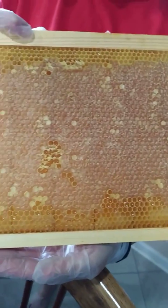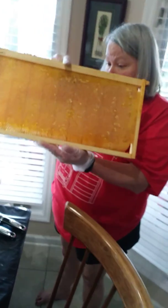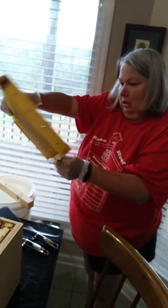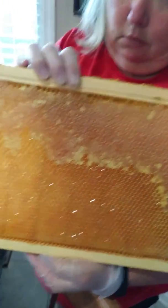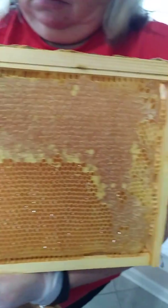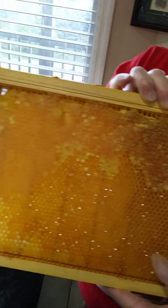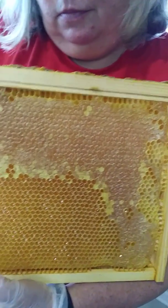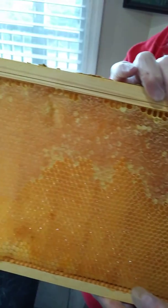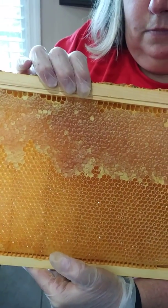But when you tip this frame upside down and the honey doesn't drip out, then it's considered... This side shows where it's not capped. You can still harvest the honey and it'll probably be okay and not ferment. But I said to Lori, who cares if it ferments? Isn't that mead? And she said yes, that's mead. So for those of you getting a Christmas present of honey, with any luck it'll turn to mead, because it wasn't capped — so we'll see what happens.